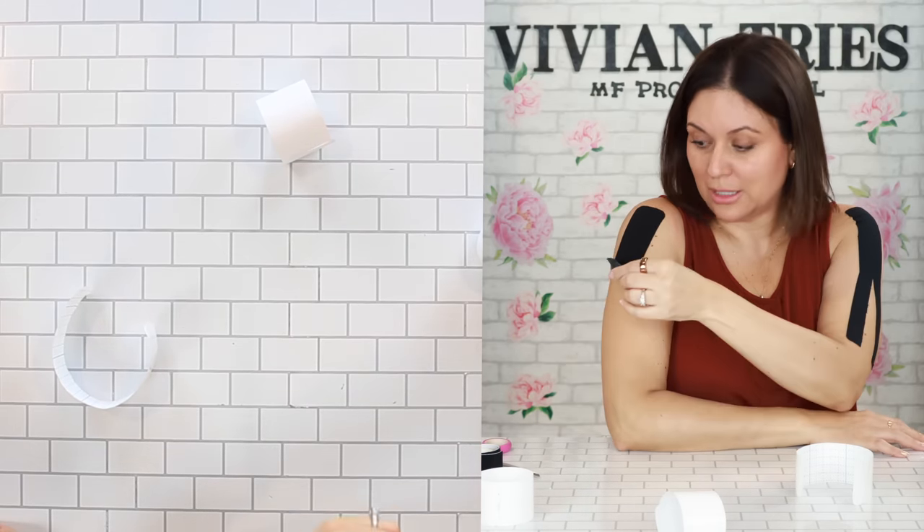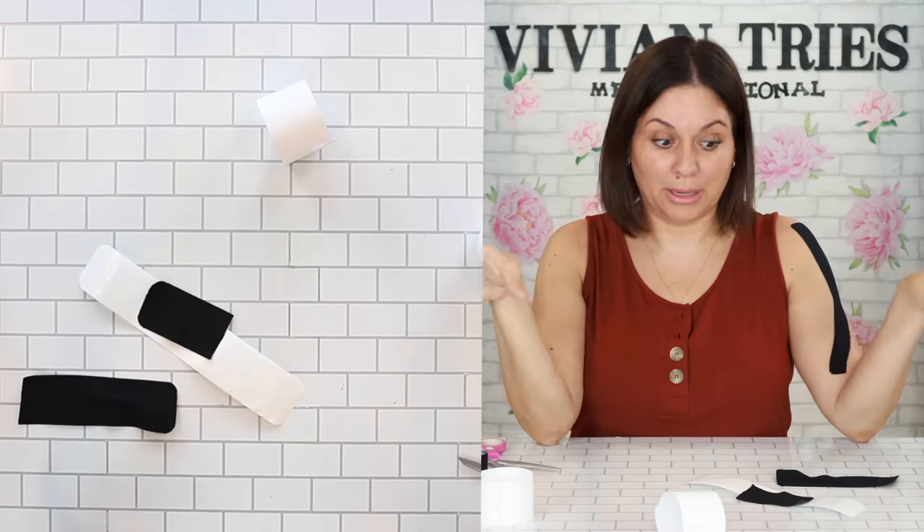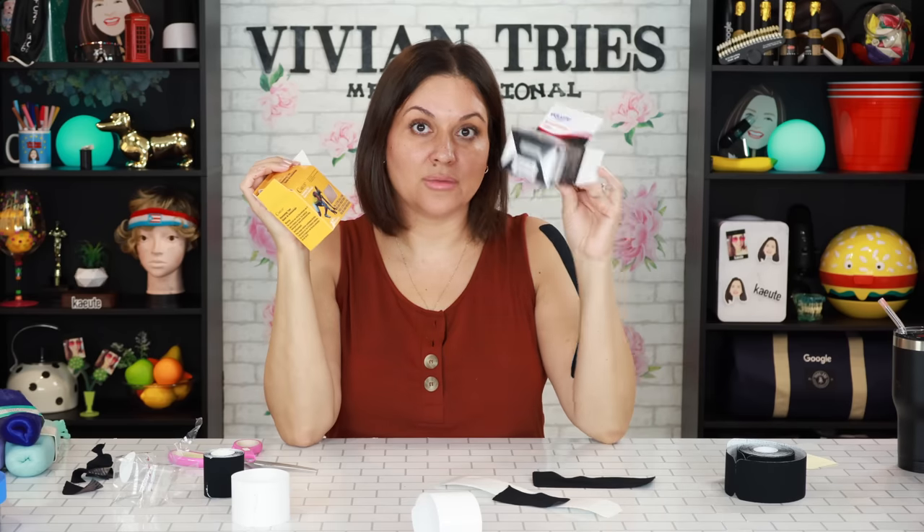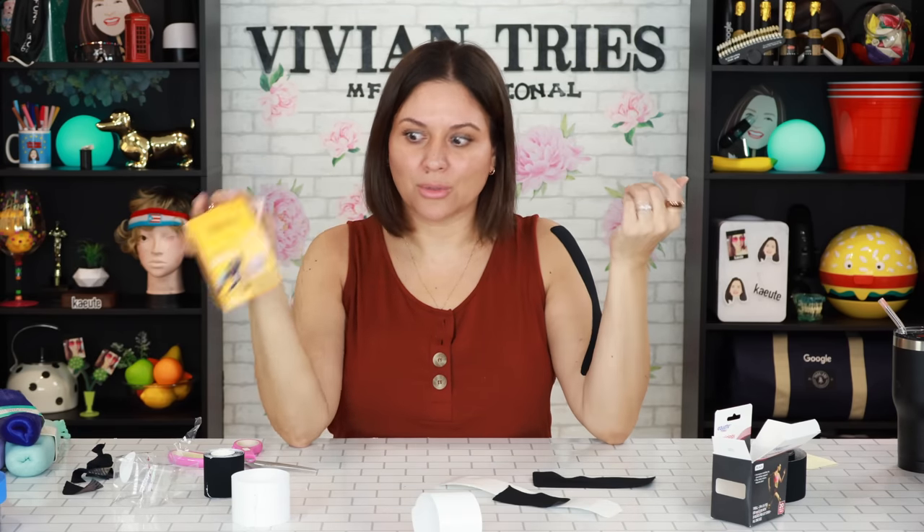With school starting up, if kids need some of this, go to Dollar Tree. Based on my first impressions, save yourself the four bucks. I'm giving the Walmart one four Vivian Heads and the Dollar Tree one five Vivian Heads. Follow me on Instagram or Facebook and I'll update you guys on the mouth taping experiment.